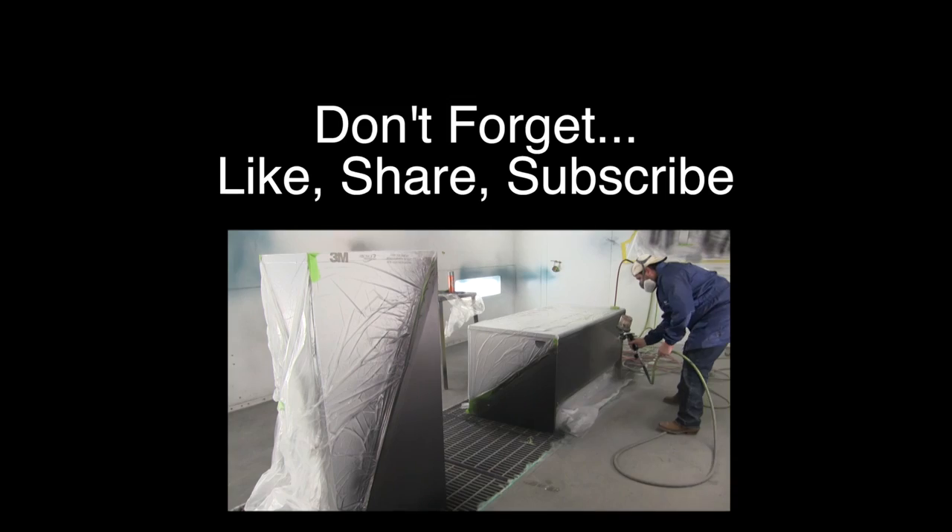As always, I really appreciate you for watching these videos. If you like the video, be sure and give us a thumbs up. If you have any questions or comments, go down in the comment section and leave us a comment below. Thanks again for watching, and we'll talk to you in the next video. Bye-bye.